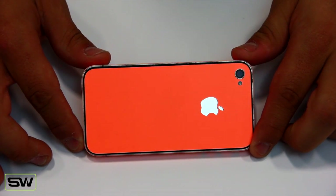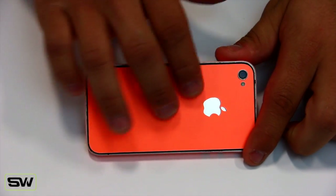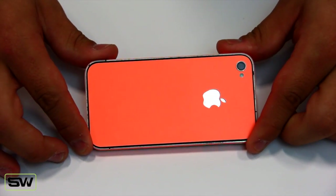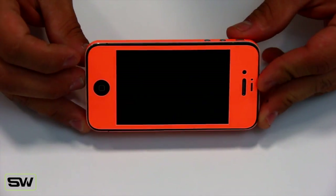And here it is guys. This is the Vivid Orange Glow. It's a beautiful wrap. It's got a great finish to it — it's in between a matte and a gloss, so it's kind of just a nice, lightly shiny finish. It fits the iPhone 4 and the 4S. It covers the back, it covers the sides, and it covers the front.